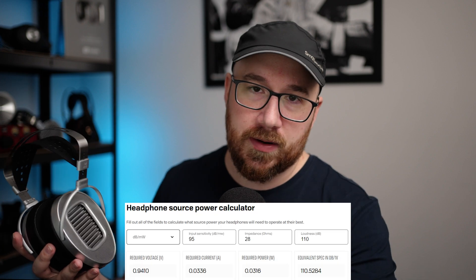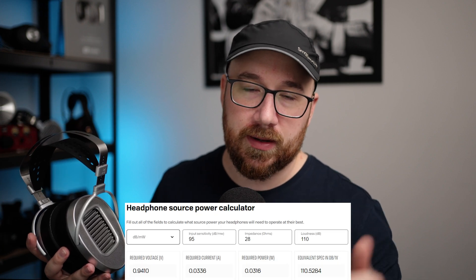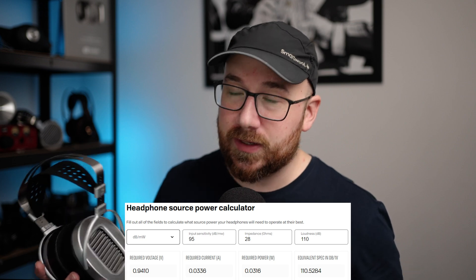As far as drivability, here are the power requirements. You can use the power calculator yourself to determine whether you need an amplifier. I ran this out of the Vial Electric HPA V550, but it's not one that's particularly difficult to drive.